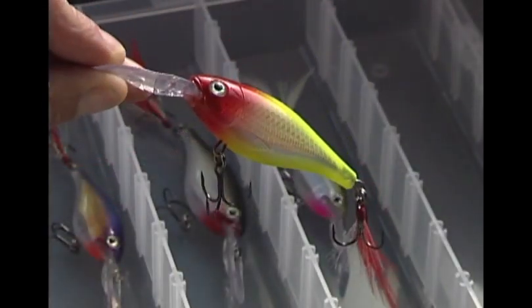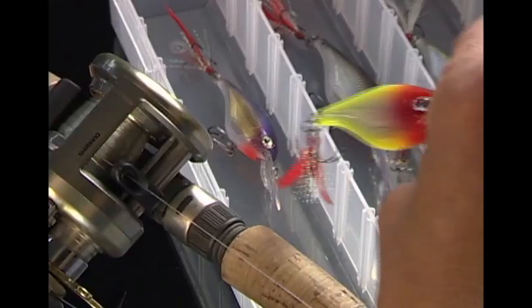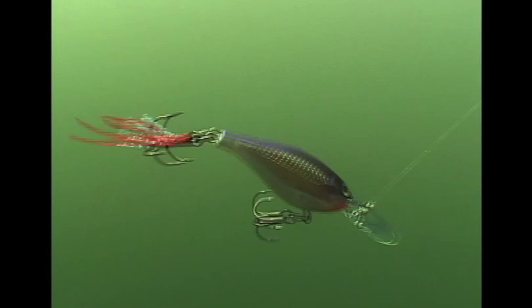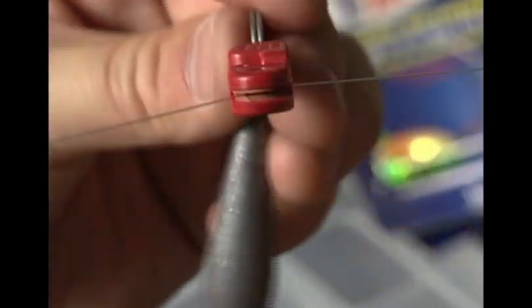When you need to fish deeper, the larger 1.5-ounce, 3 1/8-inch X-Wrap Shad 8 digs down to 7 feet on the cast and an incredible 15 feet on the troll. It's a great casting bait for deep bass. And because each X-Wrap Shad allows you to fish small-bodied lures in deeper water, they're also ideal trolling lures for walleyes.